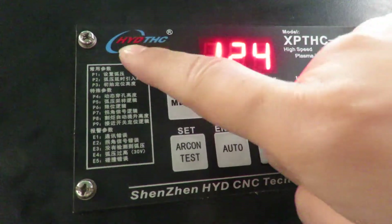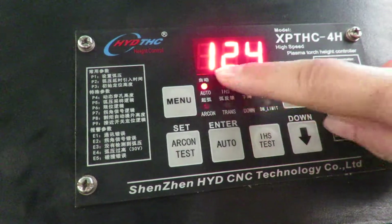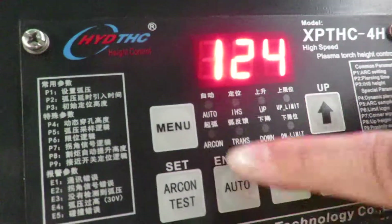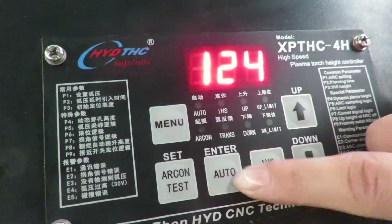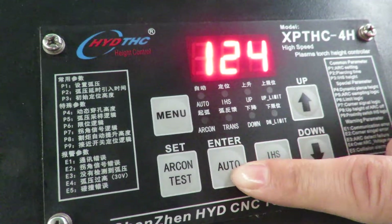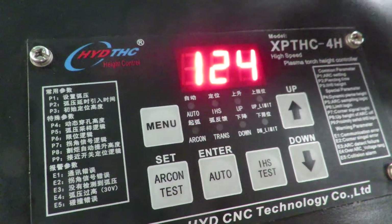This is HYDTHC. First we can set alter. If we do normal cutting, we set normal — we set normal alter. If we set on alter, the upsetting is not in use.